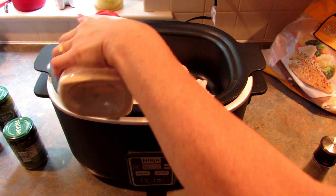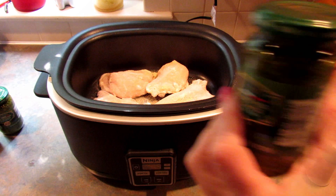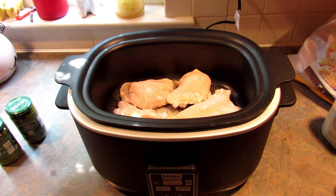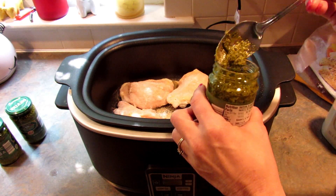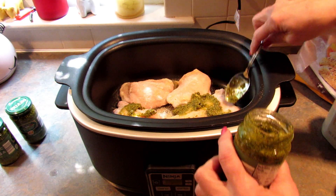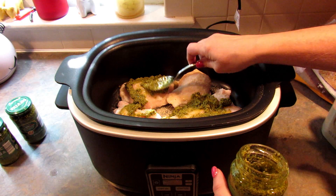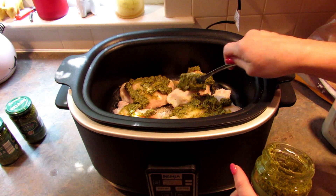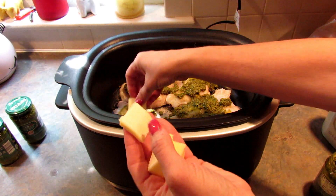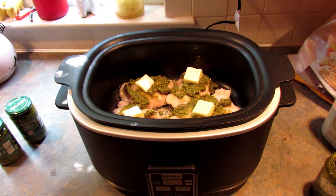Some onion powder and some black pepper. Then I'm going to take this jar of pesto that I got at Aldi — it is 6.7 ounces — and pour that on top. I'm just going to cover the chicken with pesto, stir it up, and put a little pat of butter on each piece, then repeat the process until I have as much chicken in the crock pot as I want.